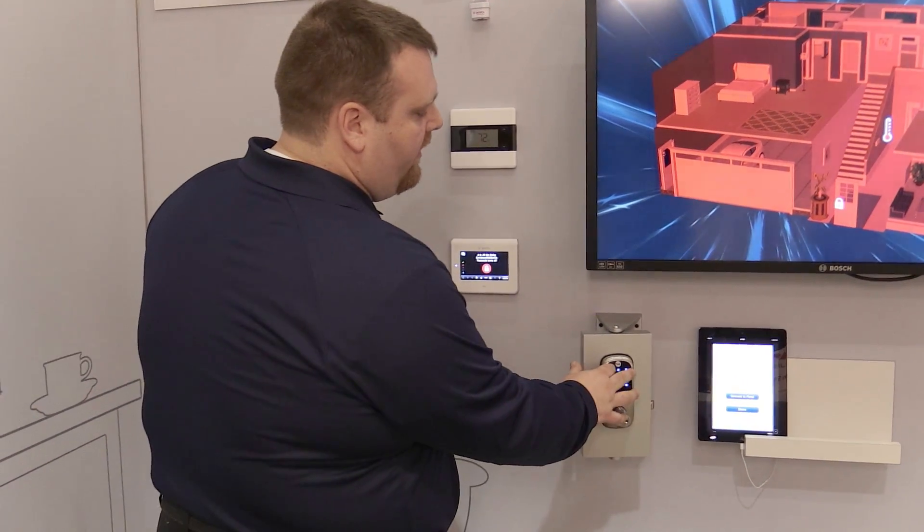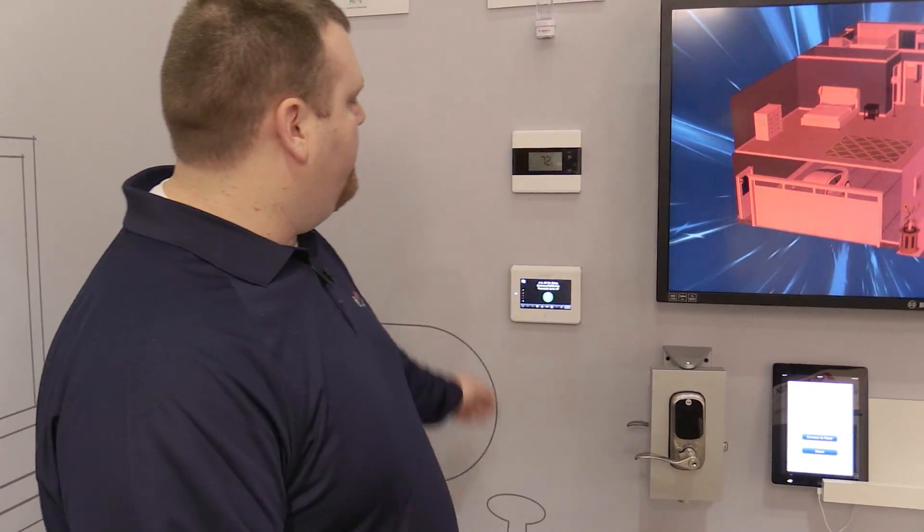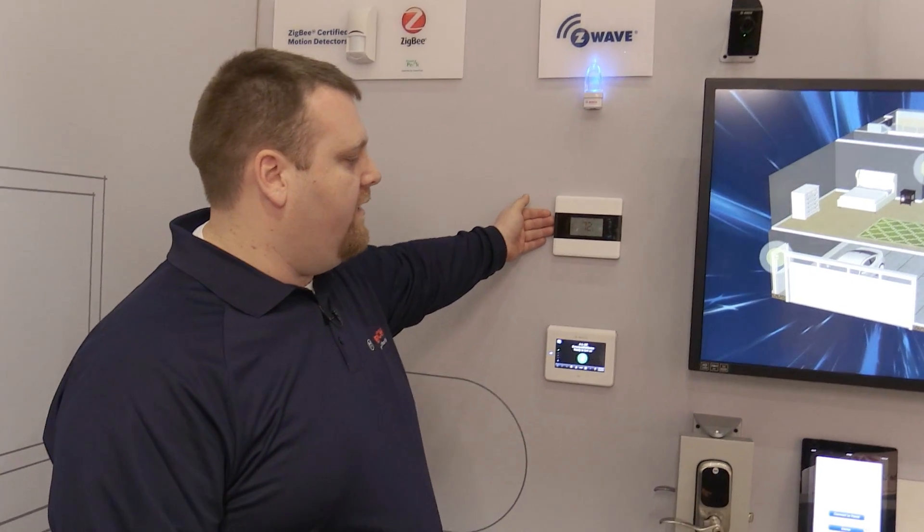And then also when I come home I can go ahead and type in my passcode, open up my door, which will disarm my system, which will then turn on my lights and turn on my AC.